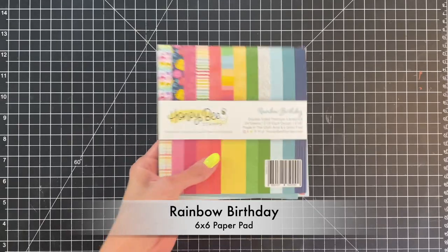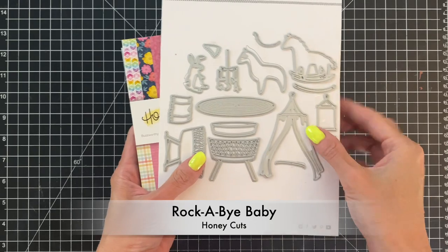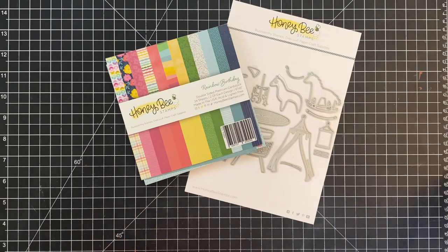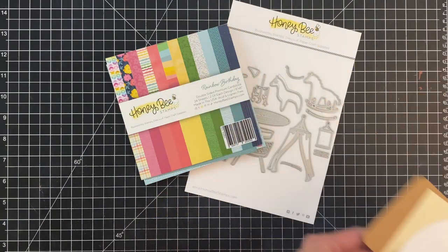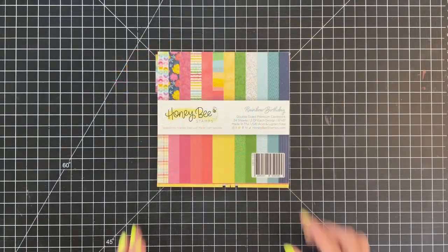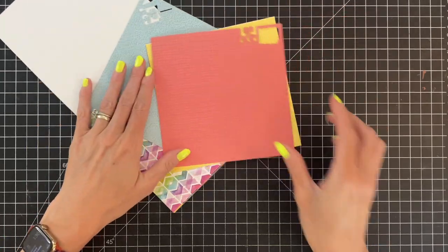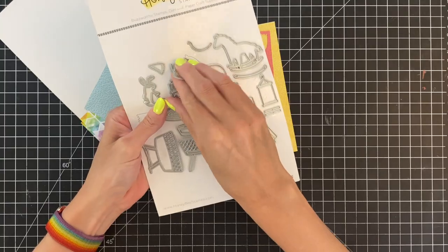All the patterned paper we're using for today's card is from this 6x6 rainbow birthday paper pad, and the die set is this adorable Rockabye Baby die set from their recent release. I'll also be using some basic colors like craft, cream, a kind of tan, and white cardstock. I've already pulled out some sheets — a pink, pinky red, a blue, and a yellow — and I'm going to start die cutting.